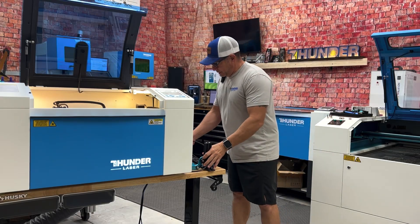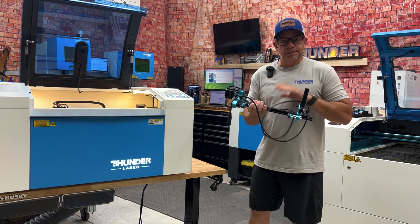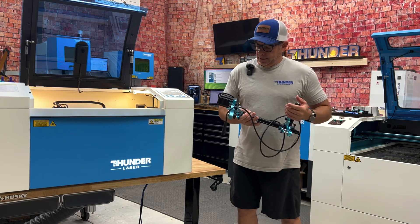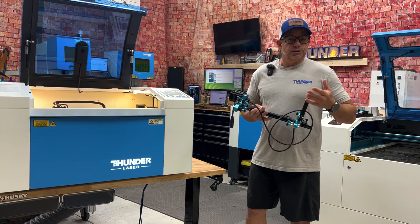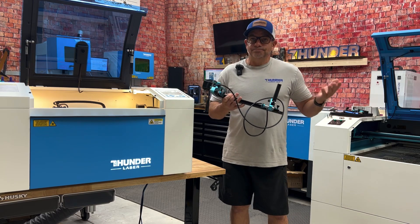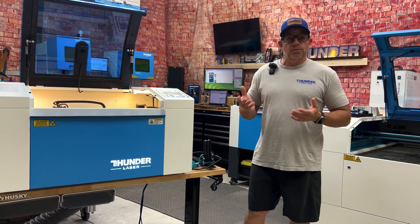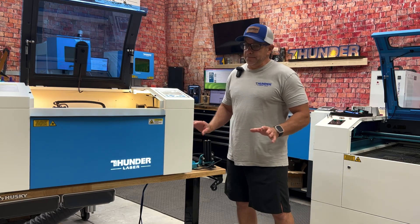Welcome back to another episode. Today we're going to discuss the rotary tool, how to set it up in LightBurn and on the machine. This device is an absolute money maker if you use it and promote yourself the right way. It helps you produce all types of tumblers and glassware, and you're typically charging in the range of ten to thirty dollars per piece.